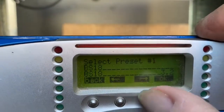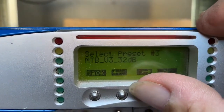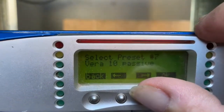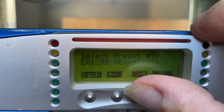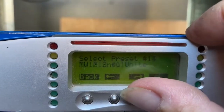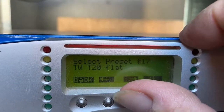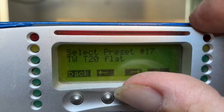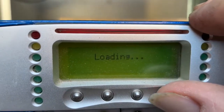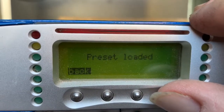Now you use the scroll button here to look for the one you want. In this case, I'm looking for TWT20s. Keep scrolling. There it is — TWT20 flat. I hit OK. It's loading it. Preset loaded.